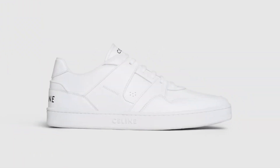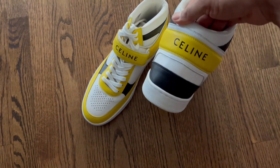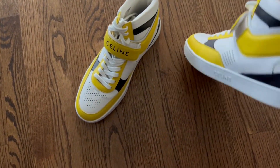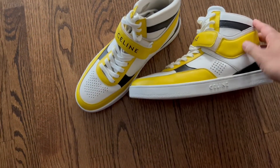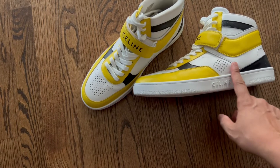You can get this style in a low top and in all white. However, I did like the high top version better for me. I also really liked the pop of color with the yellow — I think it's gonna be a really nice option for the warmer months.